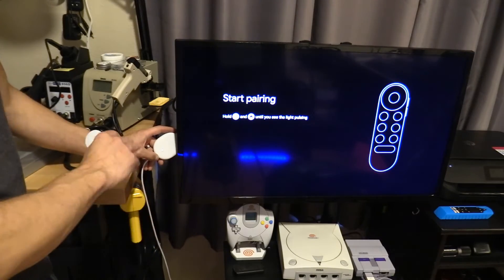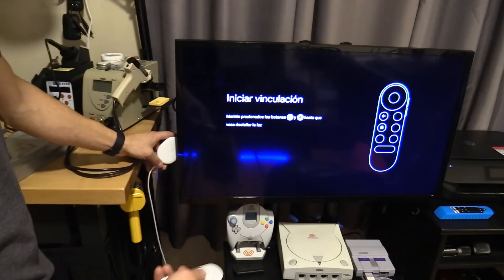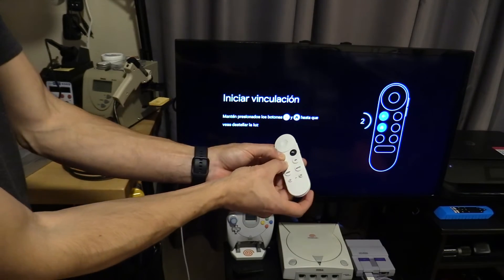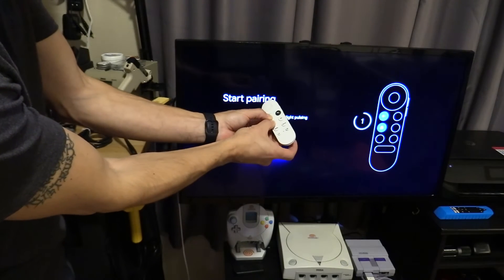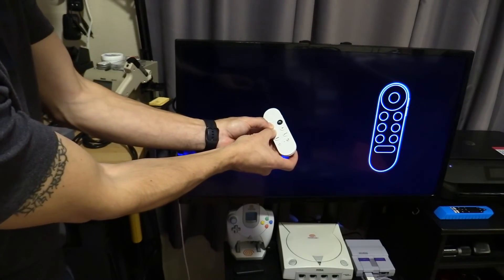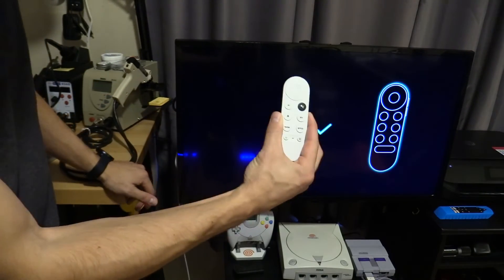Now that we're fully factory reset, what we can do is press the Back and Home button together for three seconds to pair the remote. And now we're paired.